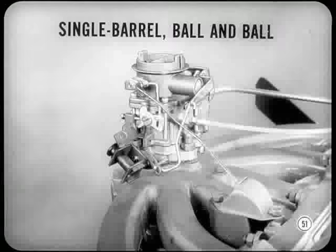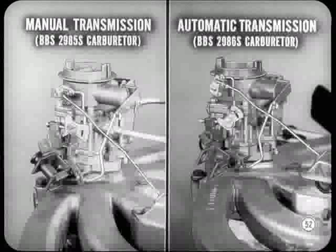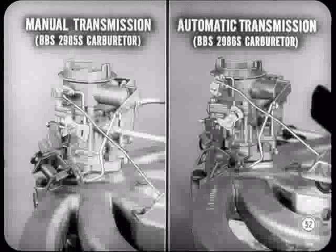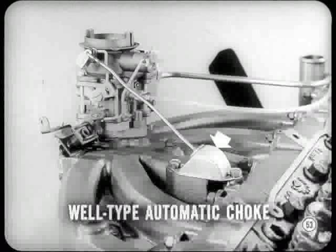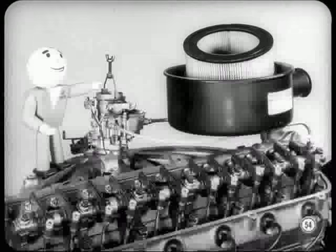The carburetor is a single barrel, downdraft, ball-in-ball, new low-silhouette design — an aluminum and zinc unit. On manual transmission cars, a BBS 2985S carburetor is used; on automatic transmission cars, a BBS 2986S carburetor is used. Both carburetors use a well-type automatic choke connected to the choke valve by an inclined rod. The air cleaner is a dry paper element job, same as before, held by a wire bale and stud with a wing nut — makes it a cinch to service.